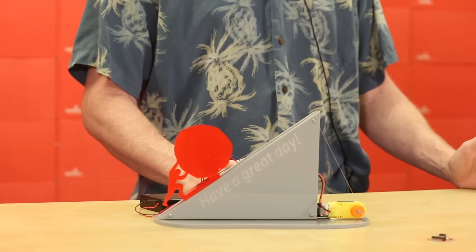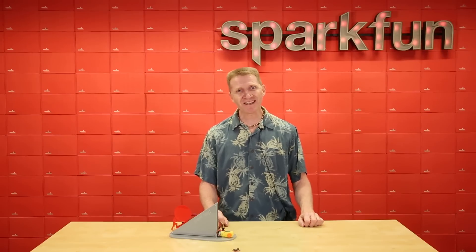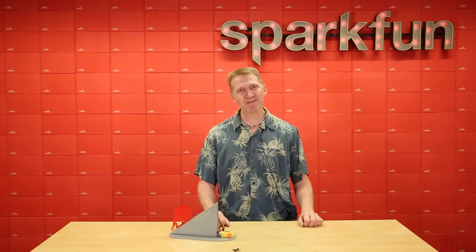So whether your next interval-based project is for good or evil, the SparkFun Nano Power Timer can greatly extend its life. Grab yours over at SparkFun.com and happy hacking!